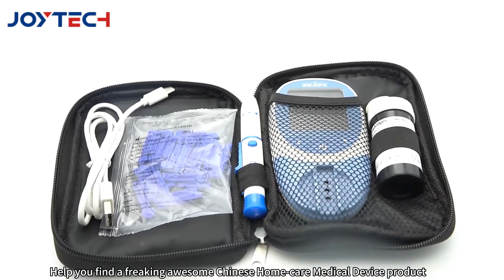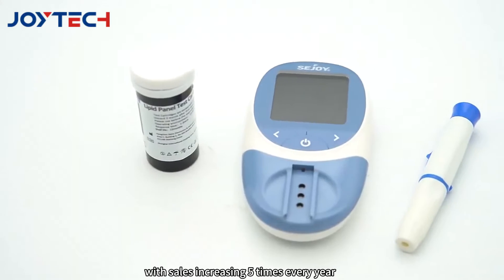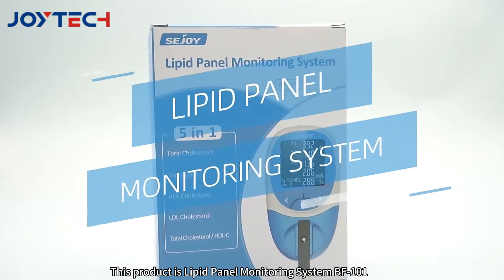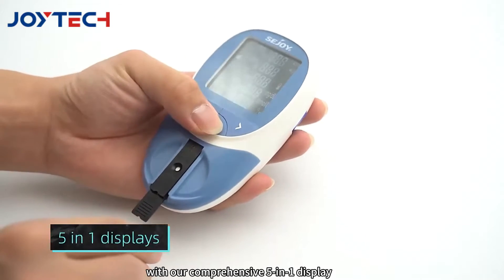Help you find a freaking awesome Chinese home care medical device product with sales increasing 5 times every year. This product is the Lipid Panel Monitoring System BF-101. Take charge of your lipid levels with our comprehensive 5-in-1 display.